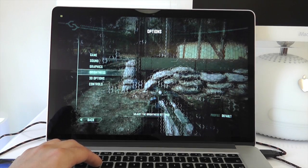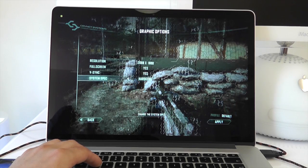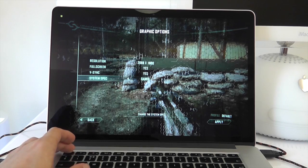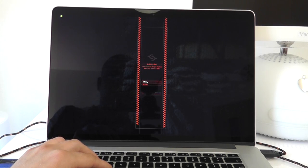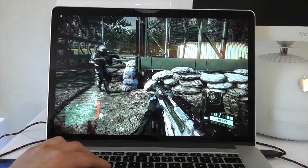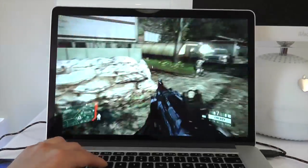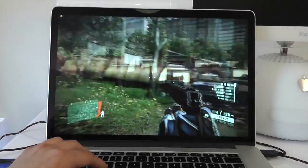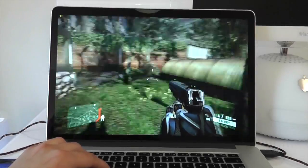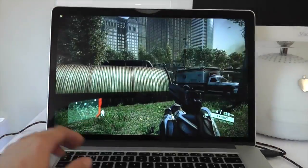Let's just change the system spec down to Gamer and leave it on full resolution and see if that actually makes much of a difference to the frame rate. So now we're up to about 25 frames per second. That's on 2880x1800 resolution and we're getting about 20 frames per second going up to 25 frames per second there on that full resolution.